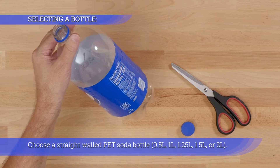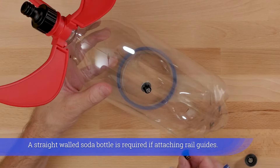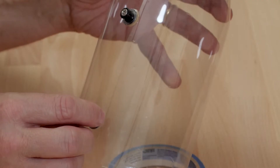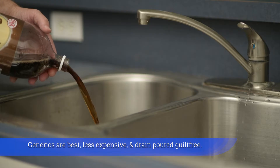Choose a straight-walled PET soda bottle. A straight-walled soda bottle is required if attaching rail guides. Generics are best, less expensive, and can be drained guilt-free.